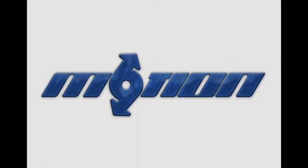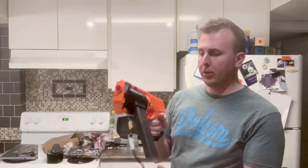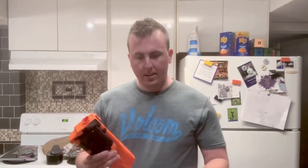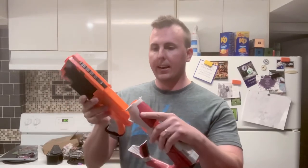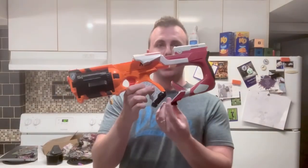I've just been tinkering with blasters. I am working on a stock attachment out of another blaster — I'm likely gonna get it to magnetically attach. Right now I just have it mounted to the slide.